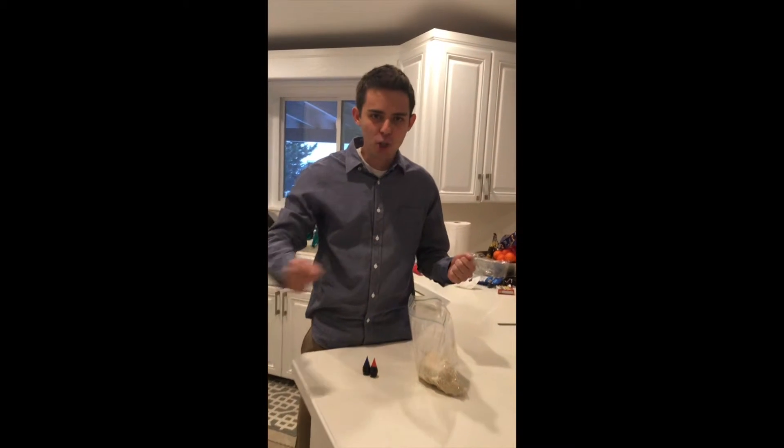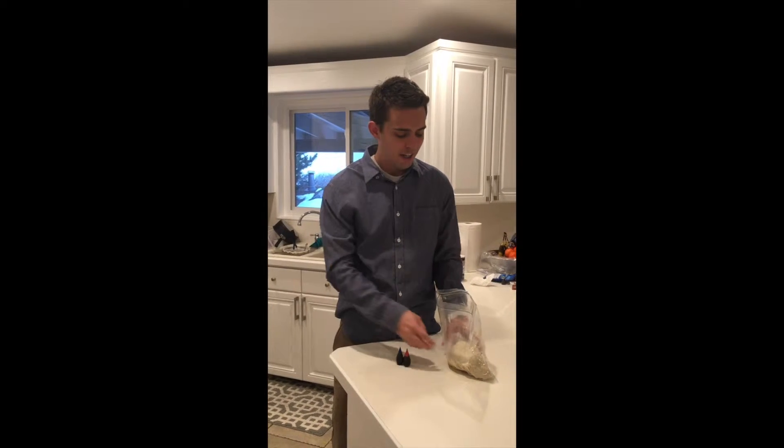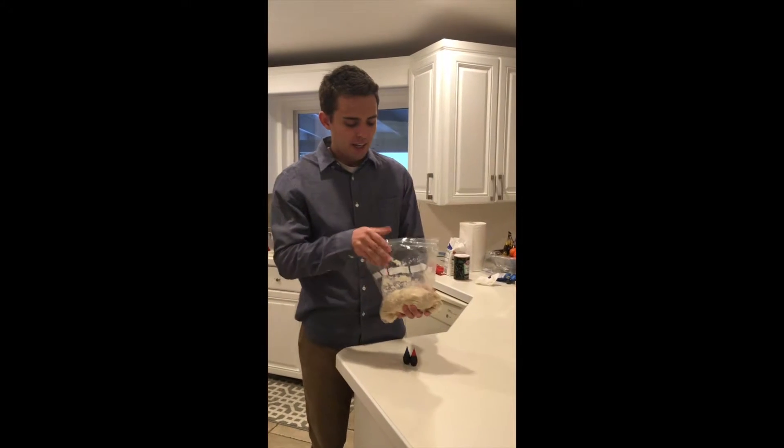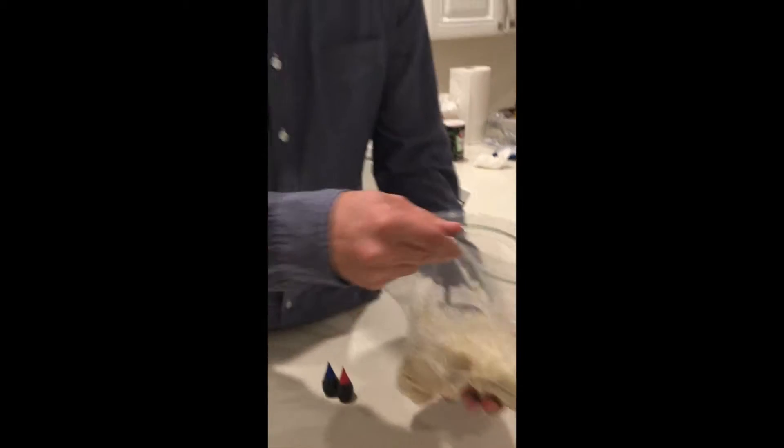Alright, we just got the play-doh off the stove. I kneaded it and stirred it for about five minutes — probably actually a little shorter because I got tired of stirring, it's kind of hard to stir — and this is what we got. As you can see it looks kind of bland and boring, so we're going to add some food coloring.